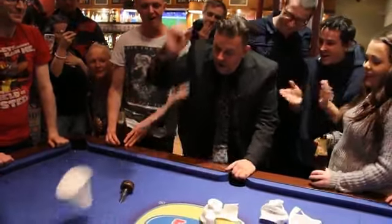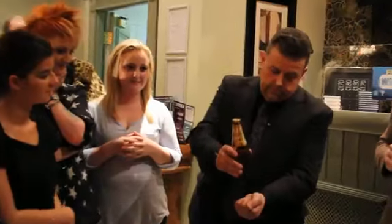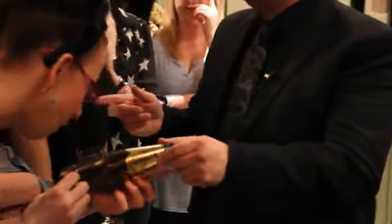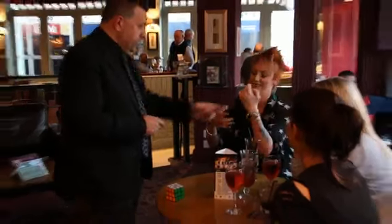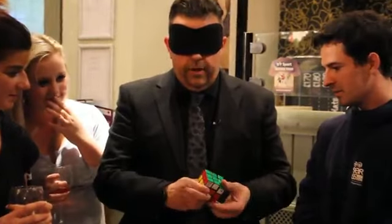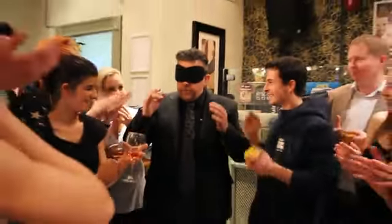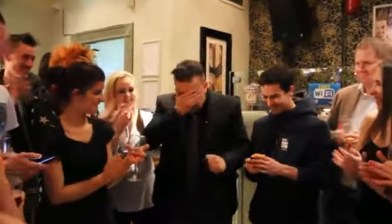Not only am I going to teach you some original material, I'm going to point you in the direction of other published material and push you in the direction of material you probably already do. This is about getting more gigs, getting better paid gigs and making people happier — you're happier as a performer, the booker's happier that they booked you, and most importantly the audience is happier they saw you.